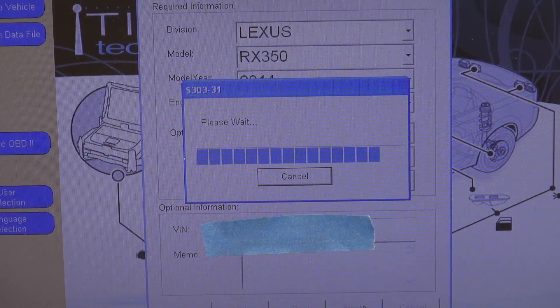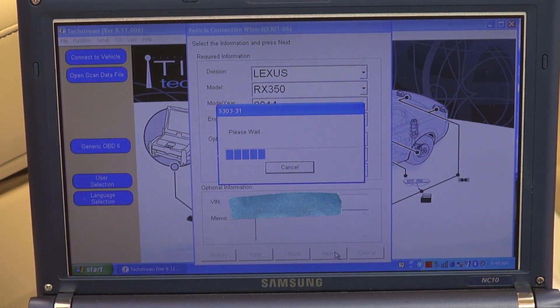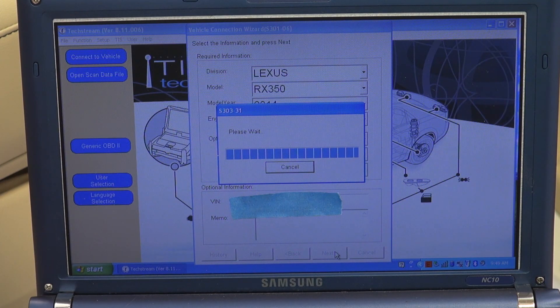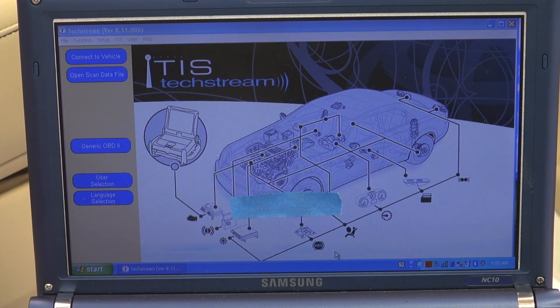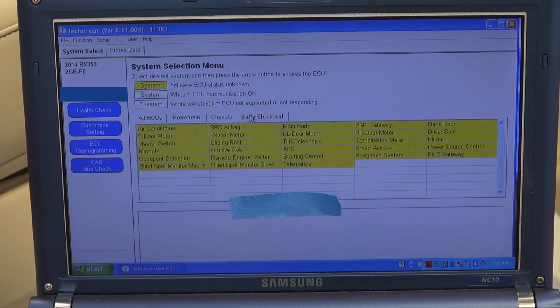Wait for it to go through the procedure and it will present us with the next menu. Now I'm going to click on the tab that says 'Body Electrical,' and then click on 'Smart Access.'